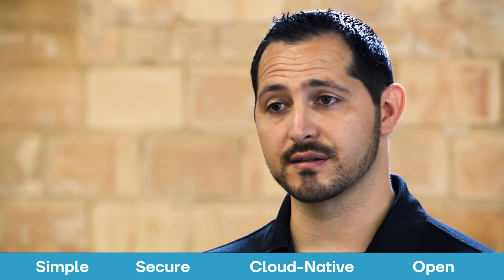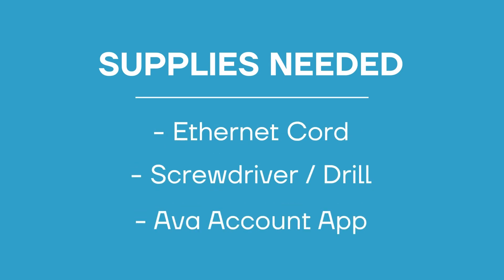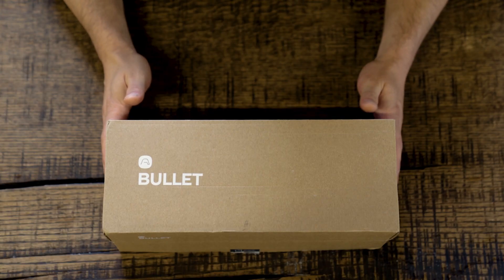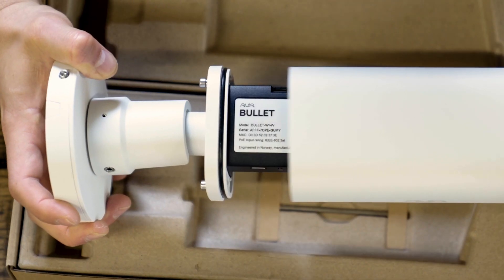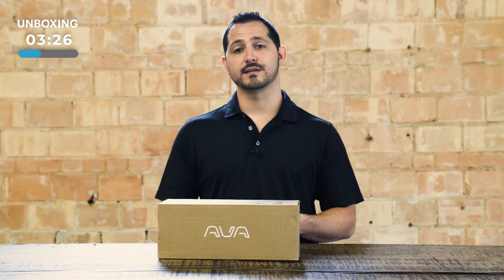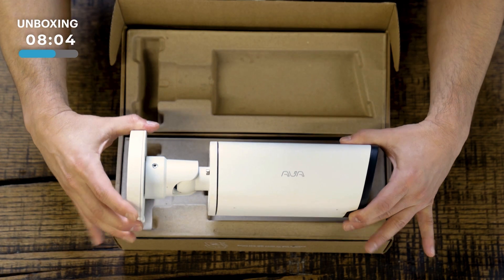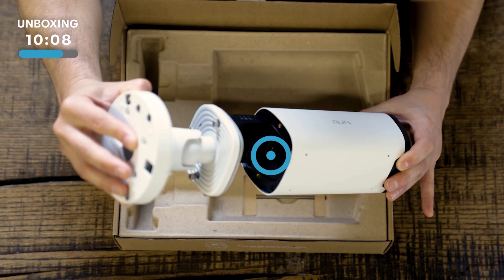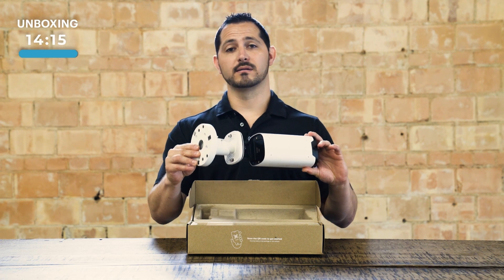First, we're going to show you how easy it is to get started with an Ava camera. So let's open it up. First thing to notice is that you have a QR code on the outside of the box, the outside of the camera, and the inside of the camera. This is important for the ease of setup using the Ava app or the desktop browser. First thing you'll notice is that every Ava camera has easy access to the network port. This is important because this provides the power and network connectivity, which is all that is required for the Ava setup.